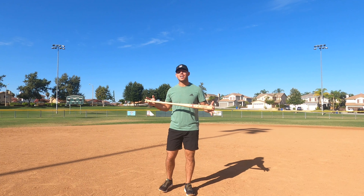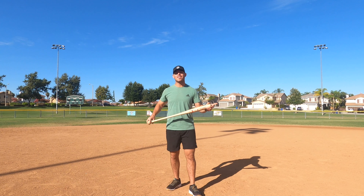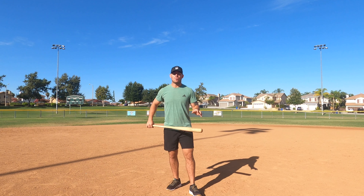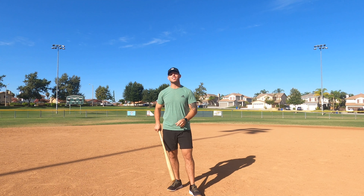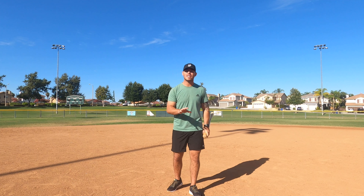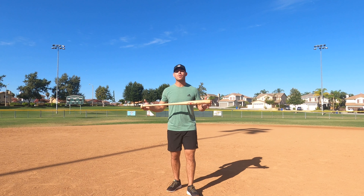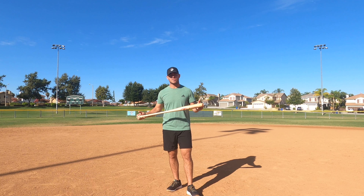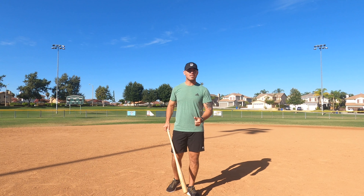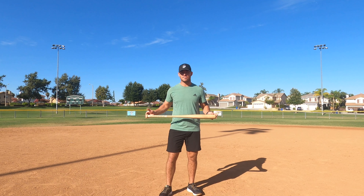I know what you guys are thinking — nobody actually throws their baseball bat when they go up to the plate. While that's correct, that's not what this video is going over. I want you guys to stay tuned because I have something interesting that I found out. I took five kids, five students that I have, out to the park and I had them throw their baseball bat as far as they could, and I had some pretty interesting results. Some of the results is that by the end they ended up having an increased bat speed and increased exit velocity.